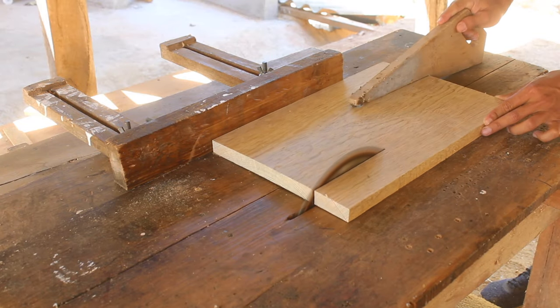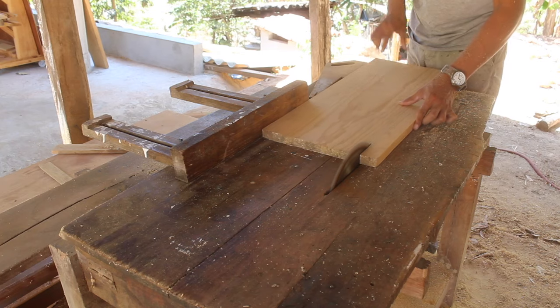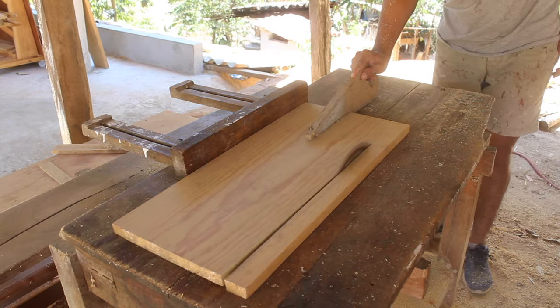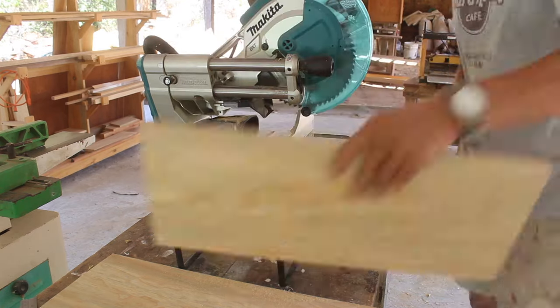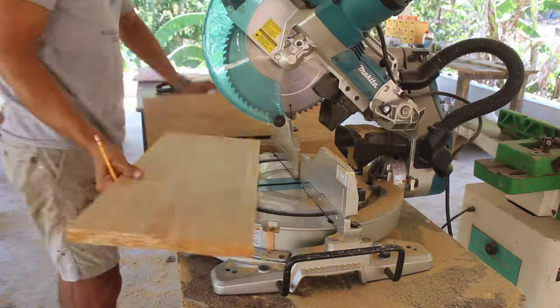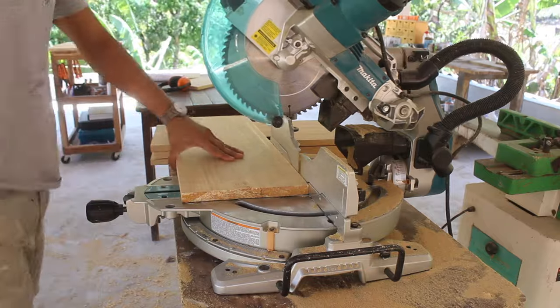Let's start to make the drawers. The wardrobe is going to have four drawers with the same dimensions, so we will need eight sides, four backs, four fronts, and four drawer bottoms. I'm discounting 23 millimeters of clearance between the drawer side and the side of the cabinet opening, and one centimeter of clearance from the wall. The space between each drawer is around two centimeters and the front is going to cover that.